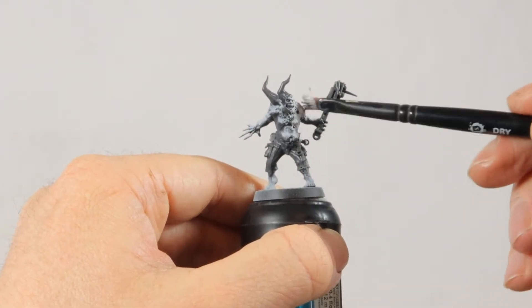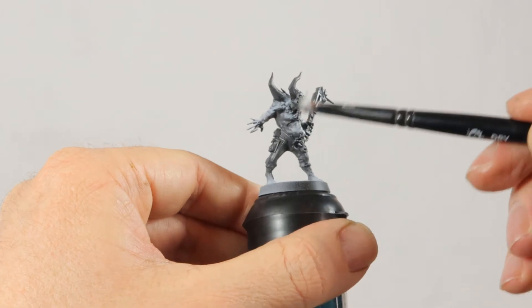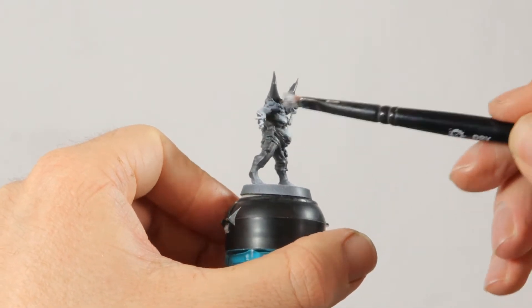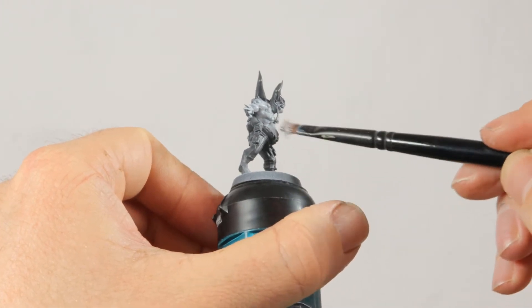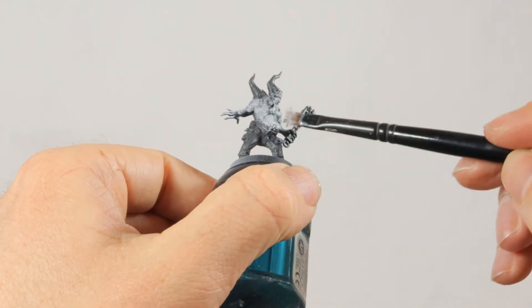Then I dry brush Gray Seer all over his skin and I do it quite heavily there. At the same time I give the other parts of the model a light dry brush with the same Gray Seer to give it a bit of a highlight.